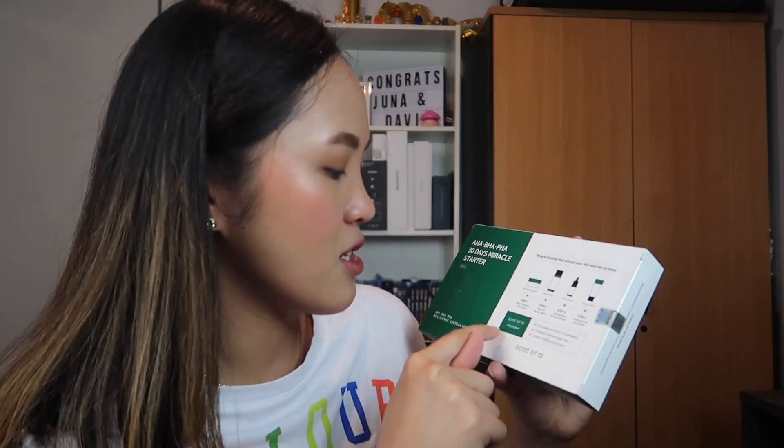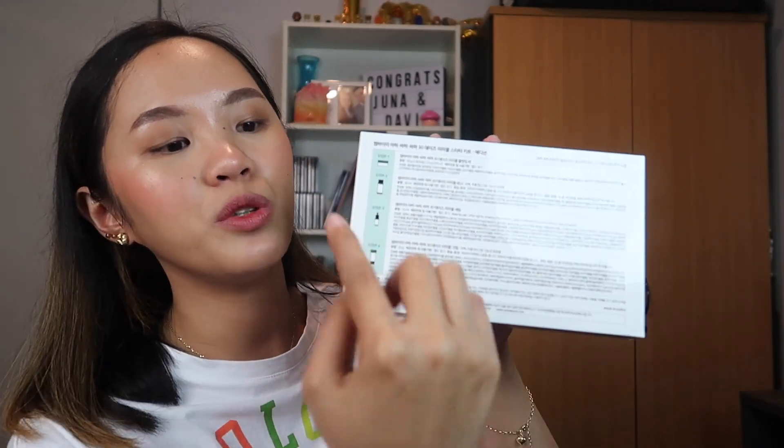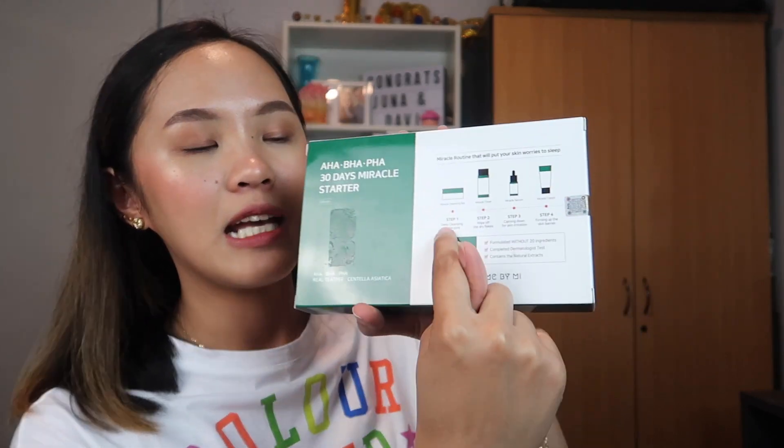So in here it has four products — step one, two, three, four. And then it says here the Some By Me philosophy: it's formulated without 20 ingredients, completed dermatologist test, and contains natural extracts — which is what we want. At the back, there's a Korean step-by-step guide on how to use each product. If you're already into skincare you would know how to use them, but it's pretty understandable — you use one, two, three, and four in order.